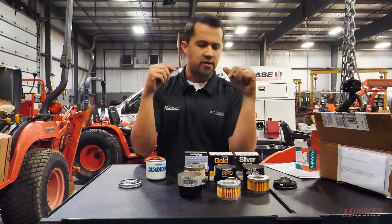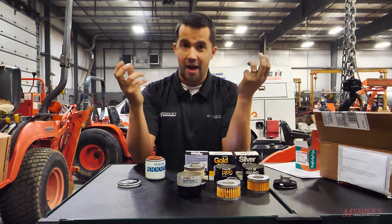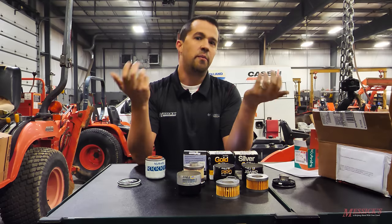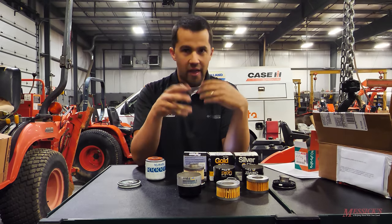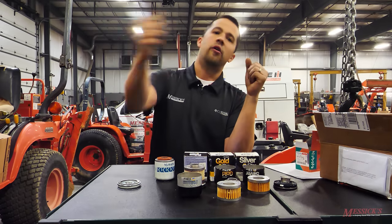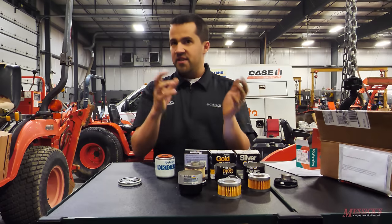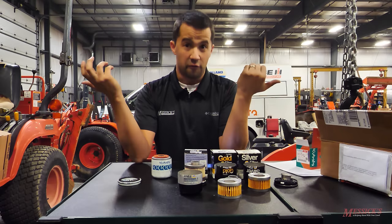There are also duty cycle concerns. These cross-referenced filters are often put into a lot of different applications — you could spin one of these onto your minivan, and when you're running your van up and down the highway, you're only typically using about 20% of that engine's available capacity. The oil isn't spinning all that fast, filtering slowly. When you spin a filter onto your tractor and you're running at high RPMs, lugging the machine, you're working that machine at 80–90% of its available engine capacity. The duty cycles of these different filters are very different from each other, so it's important to choose a good filter for that reason.